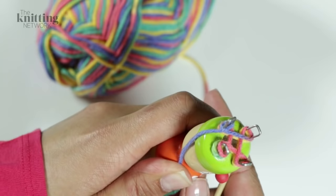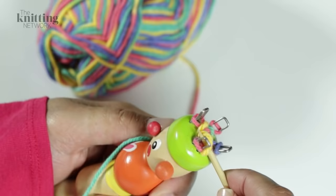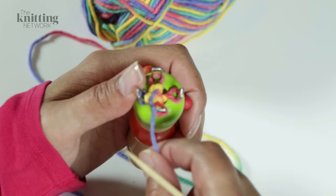Hold the long end of yarn tight at the side of your bobbin so that the loops don't loosen while you work the next stage. Take the yarn around the outside of the next peg, placing it above the loop on the peg, and using the bobbin pick provided, lift the lower loop on peg over the upper loop creating a stitch.